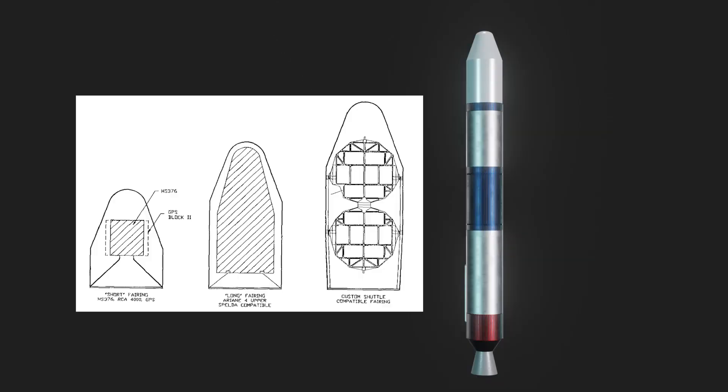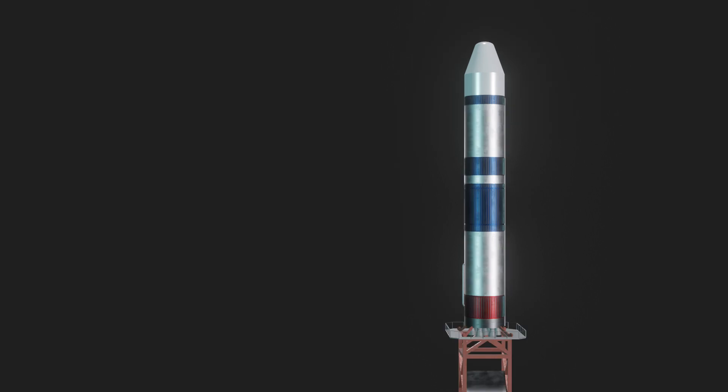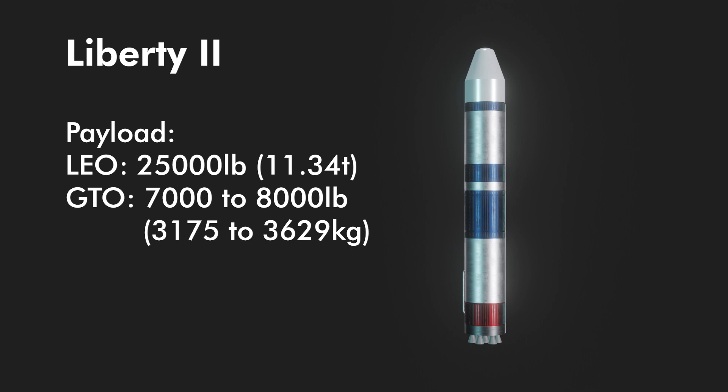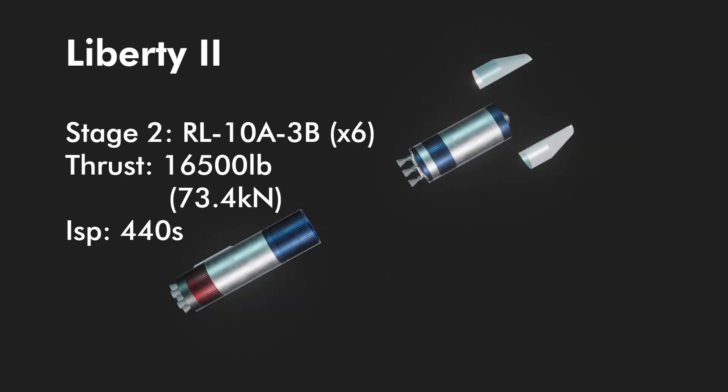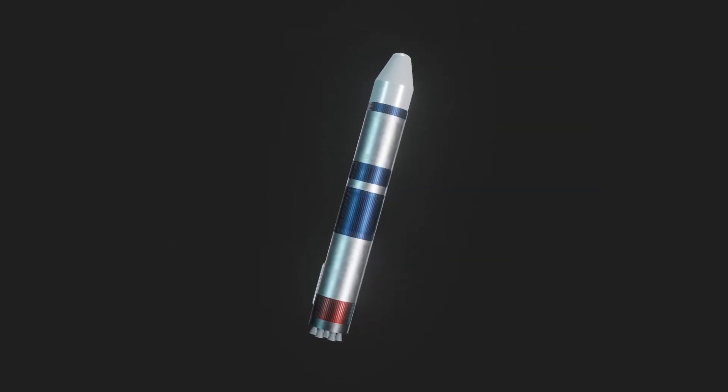Also included in the design were three payload fairings: short, long, and shuttle custom. The long was meant for direct competition with Ariane 4 payloads, and the shuttle custom was meant to compete for shuttle-sized payloads. The Liberty 2 design changed again — stage 1's single pressure-fed engine became seven engines with 121,500 pounds of thrust each (540.5 kilonewtons). Payload capacity surged to 25,000 pounds (11.34 metric tons) to LEO and 7,000–8,000 pounds (3.175–3.629 metric tons) to GTO. Stage 2's pressure-fed LOX/LH2 engine was replaced with six RL-10 A3-B engines, each with 16,500 pounds of thrust (73.4 kilonewtons) and an ISP of 440 seconds. The gross liftoff weight of stage 2 increased to 141,000 pounds with 130,000 pounds of propellant.